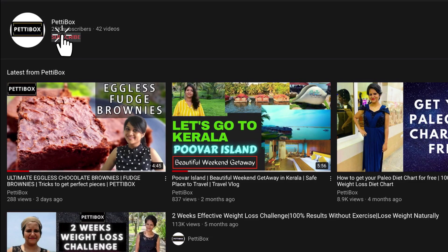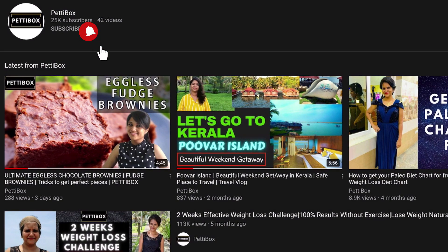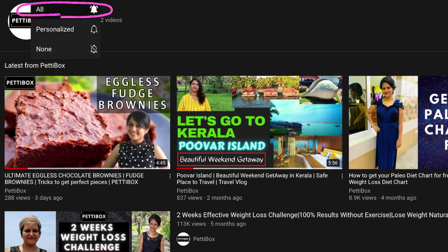If you're new to our channel Petty Box, don't forget to subscribe for baking, cooking, DIYs, weight loss and a lot more videos. Click on the bell icon and select all so that you don't miss any update from us.